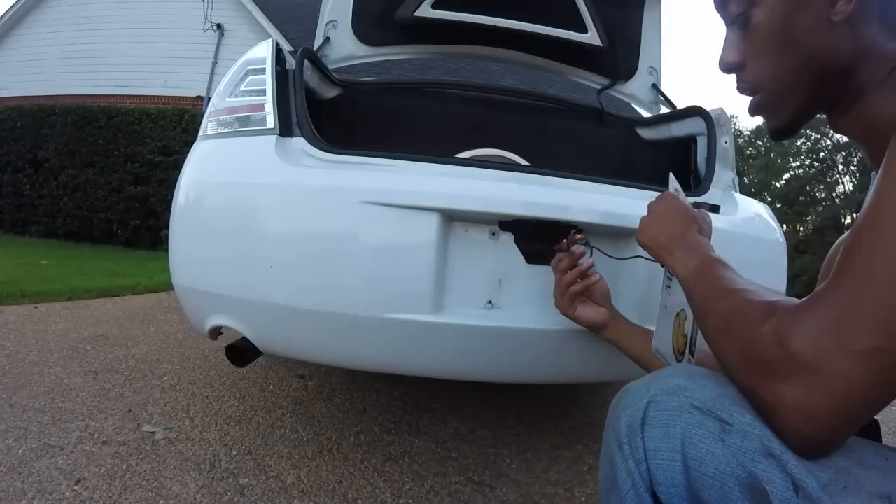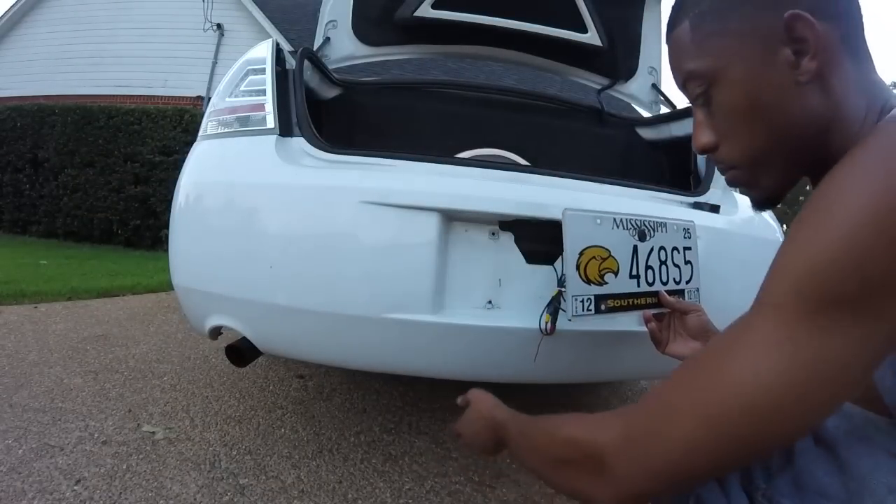I went ahead and zip-tied all of these wires so I won't have wires hanging all out of the bottom of the bumper.